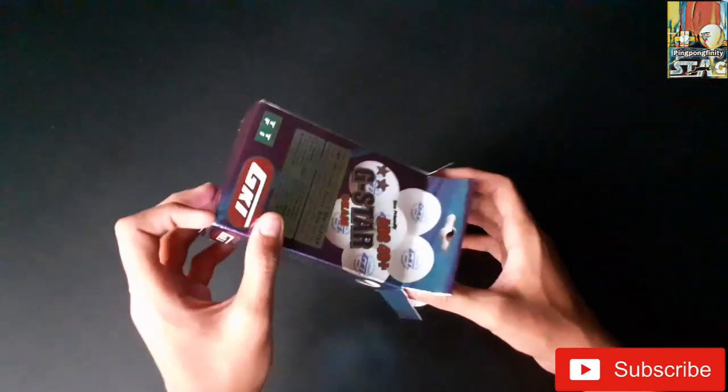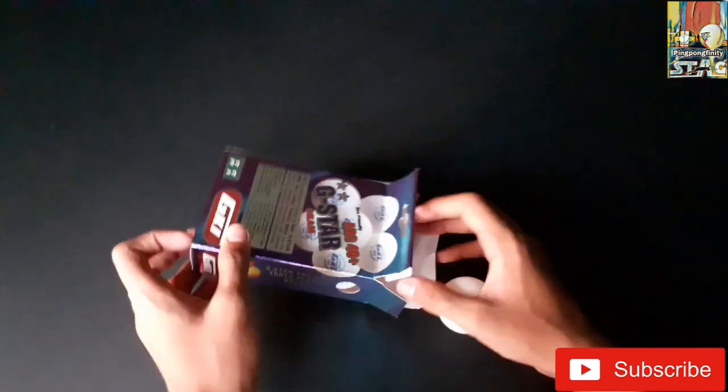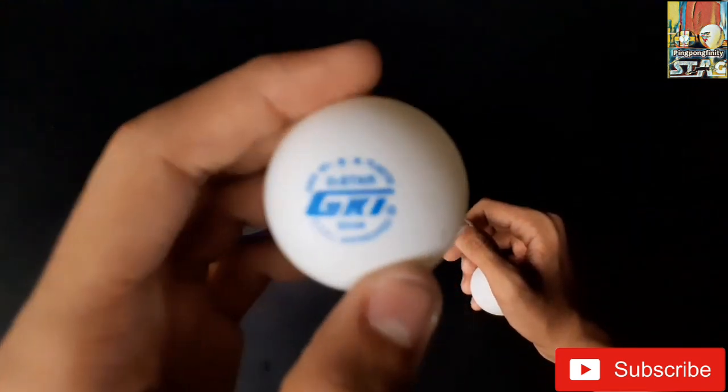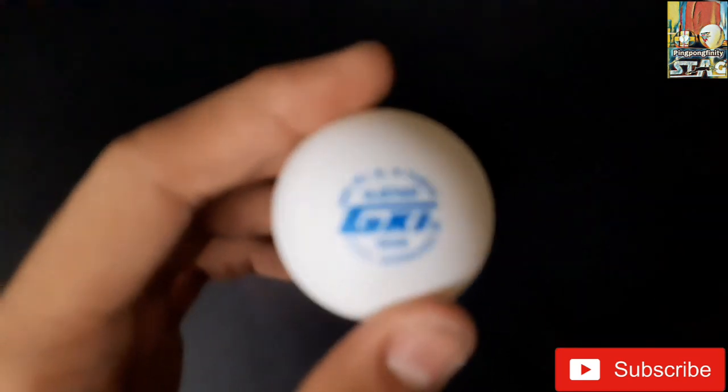Inside the box there are 6 table tennis balls, absolutely white in color. These balls are having a blue logo with 'GKI' written on them.